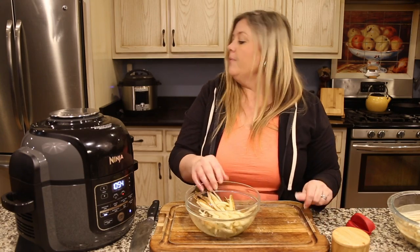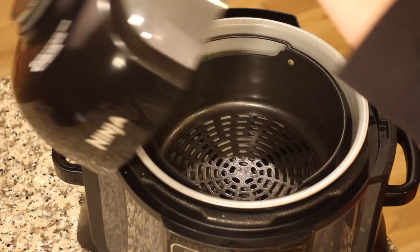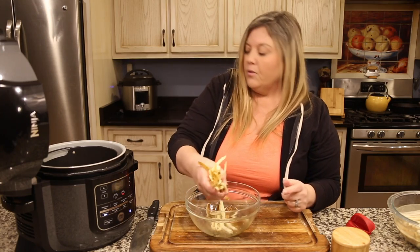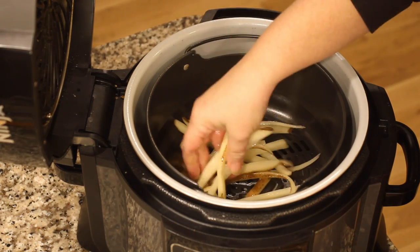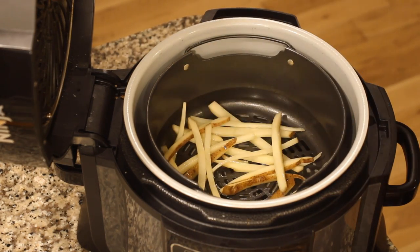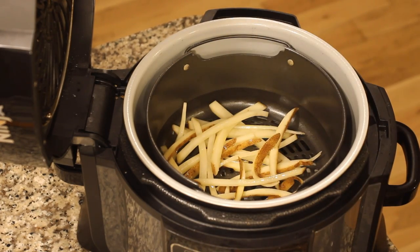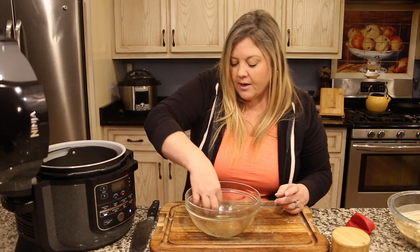Open up the preheated Ninja Foodi — it's nice and hot in there — and put the fries in. I try to put them in a single layer as much as possible. Some are going to be on top of others, but we're going to move them around as they start to cook.